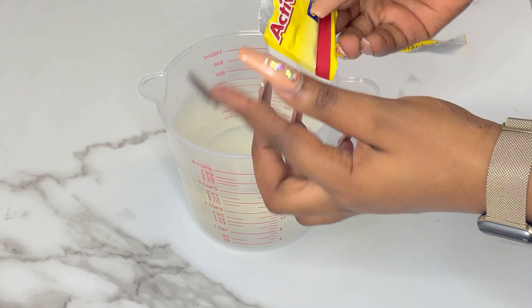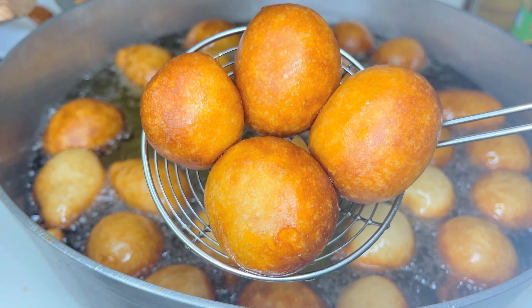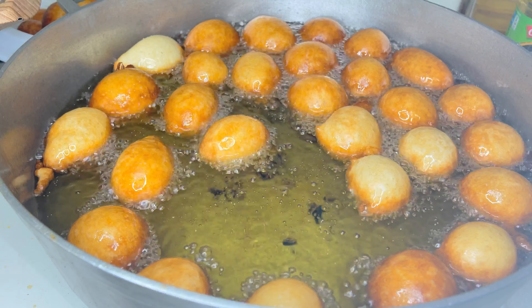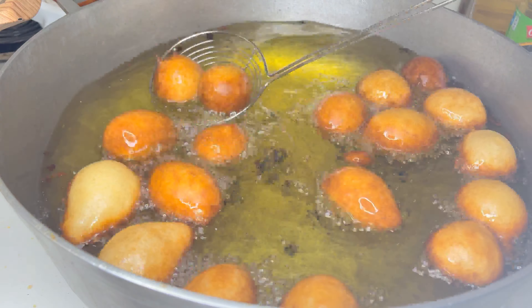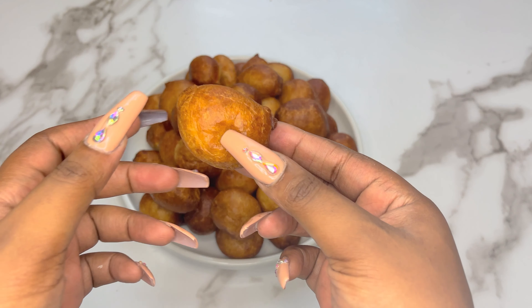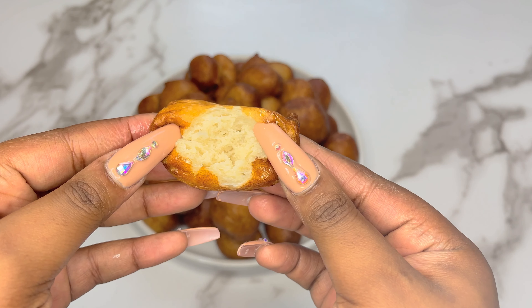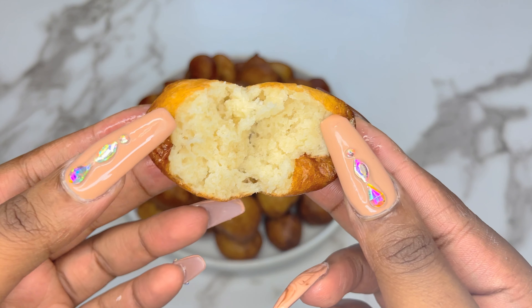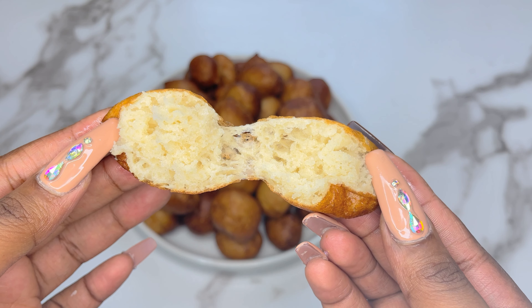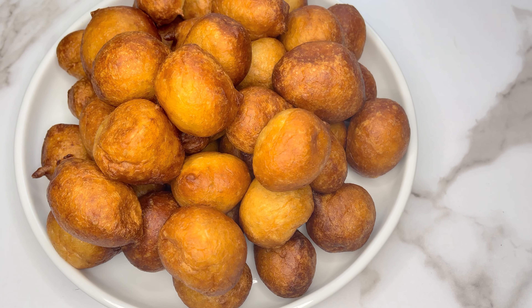There are so many ways to make puff puff — this is really just the very basic version, but it's still really good. These are totally customizable: you can add more sugar, throw in some nutmeg, or even add pepper. They pair perfectly on their own or as a side dish with something like beans. These are light, soft, airy, and slightly crispy on the outside — and they'll still be this delicious the next day when you reheat them.